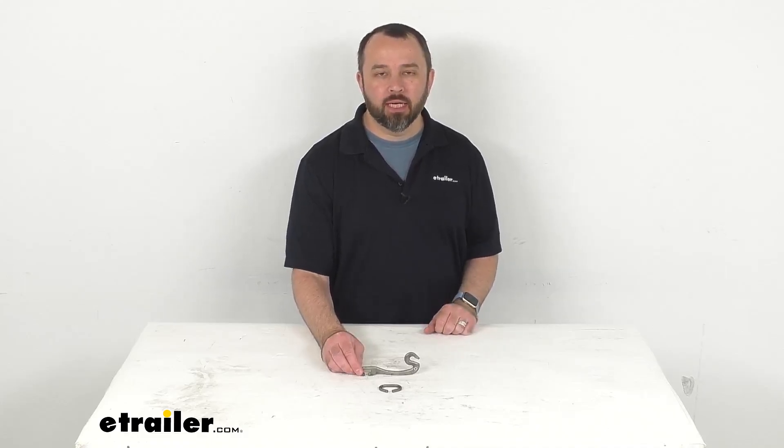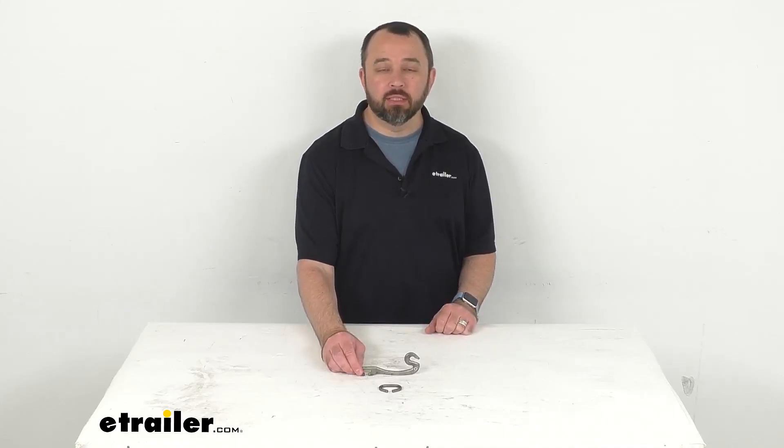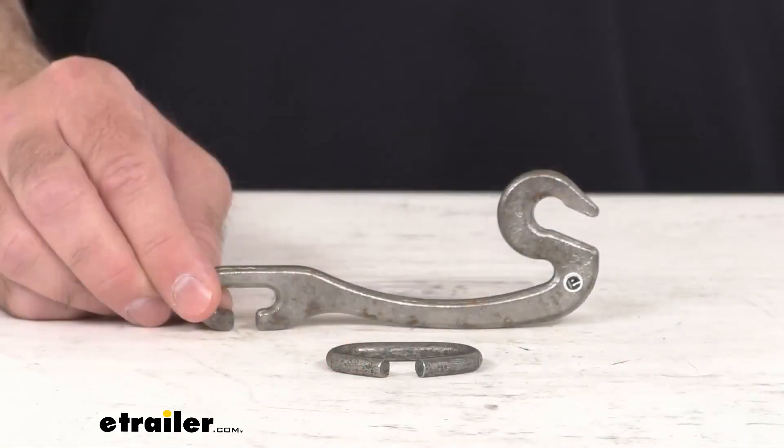Hi everybody, Andy here with eTrailer.com. Let's take a real quick look at this Titan Chain Replacement Side Chain Lever Fastener.